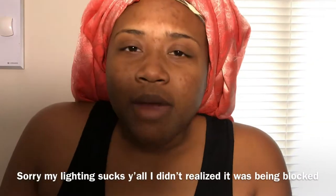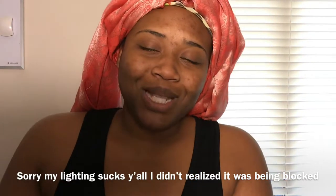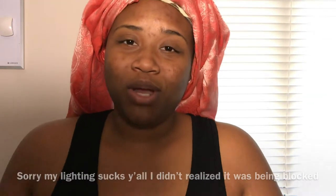Hey beauties, welcome back to my channel. I know I look really raggedy right now, but that's okay because I'm here to bring you a hair video. My husband has challenged me to do a one-year hair journey.